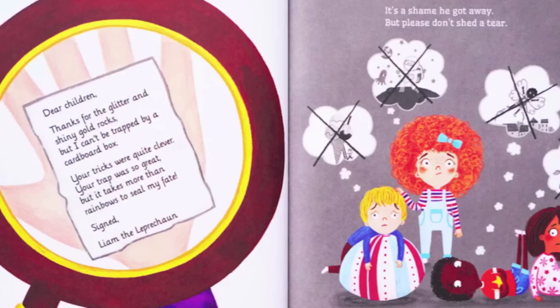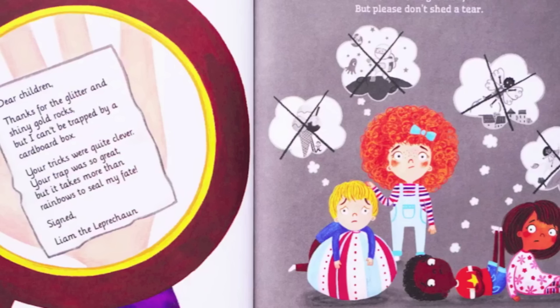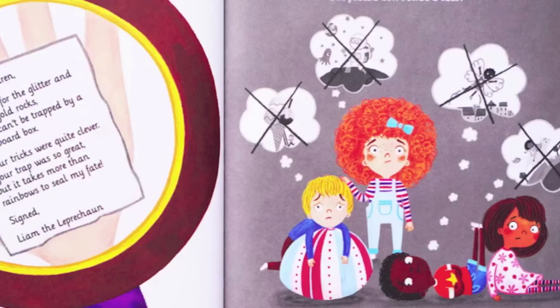"Dear children, thanks for the glitter and shiny gold rocks, but I can't be trapped by a cardboard box. Your tricks were quite clever, your trap was so great, but it takes more than rainbows to steal my fate."